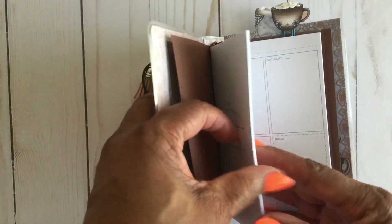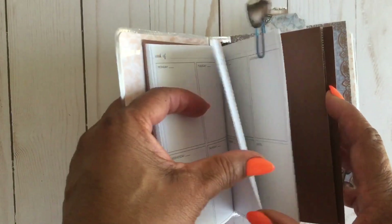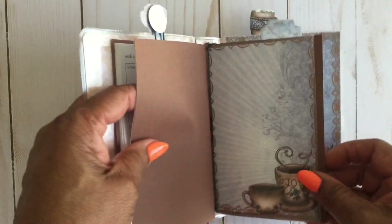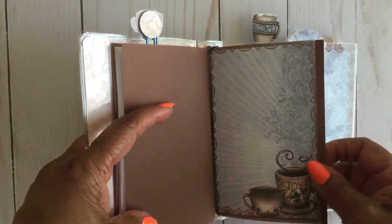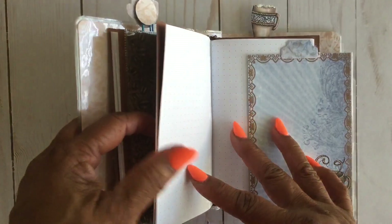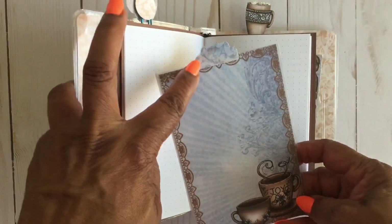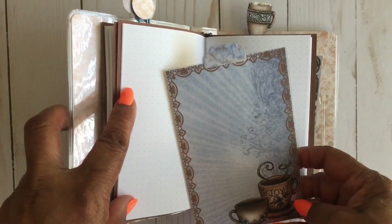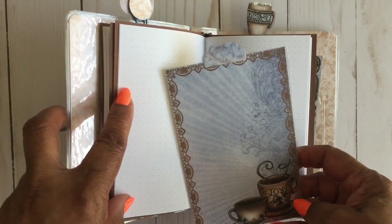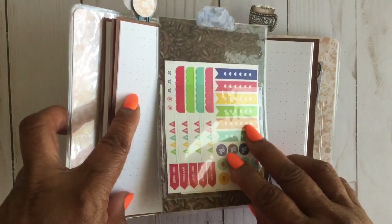This first insert is a non-dated calendar. The second one — well, this is the other side of the shaker, so here's another dashboard. And then this is the second one — this was another cutout — and this is just dotted paper. Here is the page marker, and I added a tab at the top that actually came from a Spellbinders die. Then on the back side, I added one of those Target pockets and just put some stickers in that can be used in the calendar and in the planner portion itself.